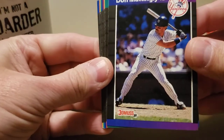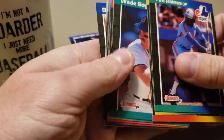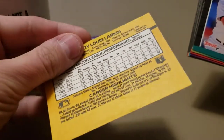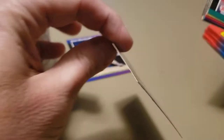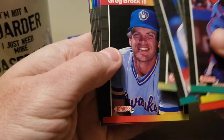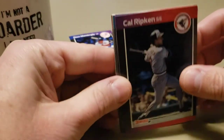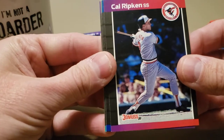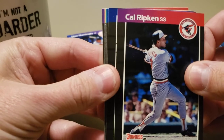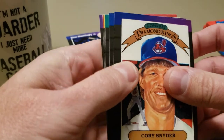Oh check it out - Don Mattingly, Wade Boggs! Oh, that's Barry Larkin peeking out of the back with a gorgeous wax stain on there. We've got one of those dark purple ones coming up - here's a Ripken. This pack has just been loaded with hall of famers: Ripken, Boggs, Raines. We see a K - that's the color we're looking for. Do we see a K? Oh, it's a Diamond King of Cory Snyder. There's another purple one right behind it.